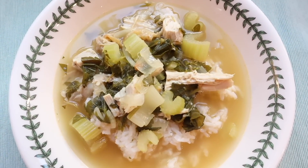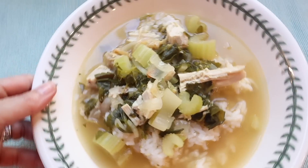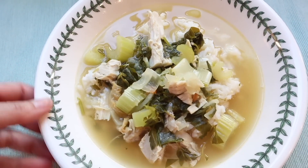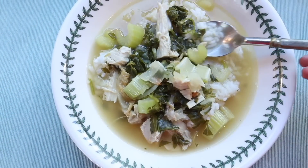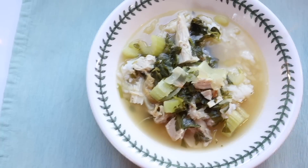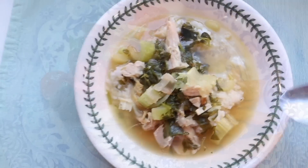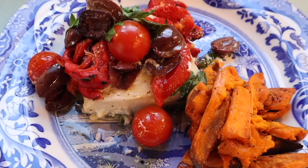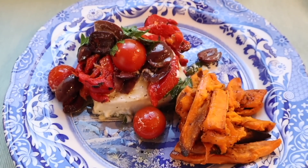This stew is delicious — my four-year-old thought it was the best thing ever and he had seconds. It's really fresh tasting from the parsley and the onion, but it also feels nourishing, and it tastes even better the next day.